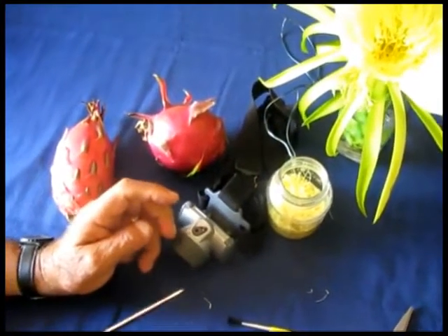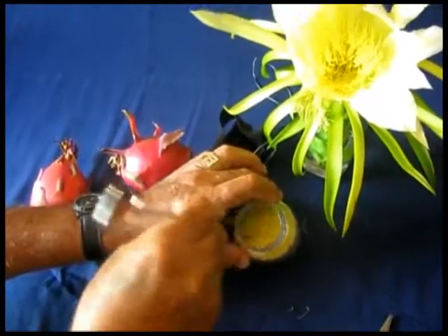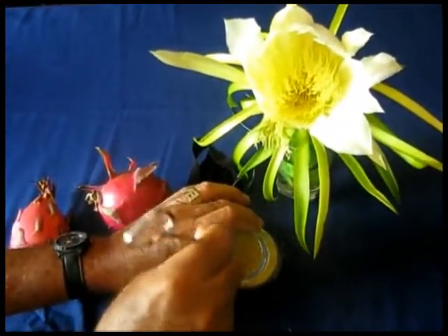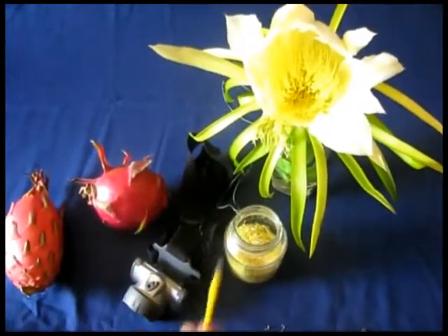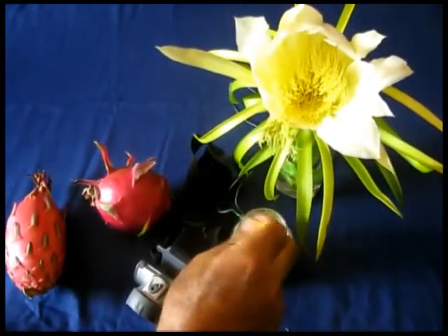Once you collect the fresh pollen, you move the pollen that is in your jar, and that way you mix the pollen from different flowers together. So your pollen is already mixed, and it's very, very easy to do pollination.